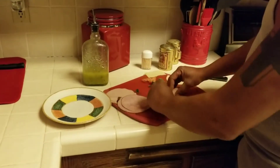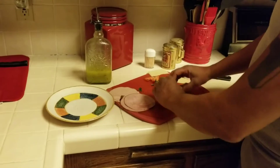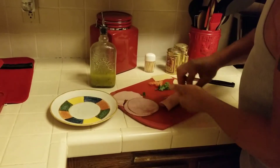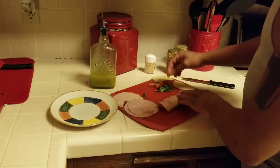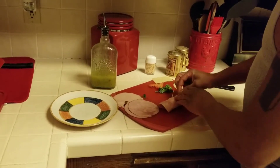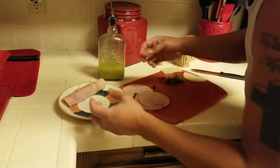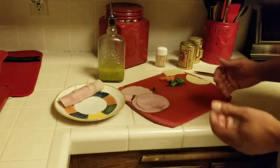Pull all this to the side closest to you so when you roll it, it doesn't all fall out. Boom, it's upside down, right? Toothpicks — stick them through. Put it on your plate, and there you have it.